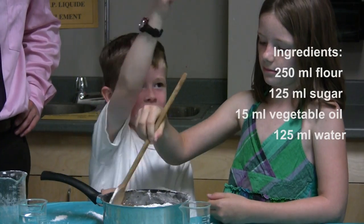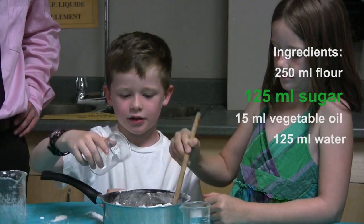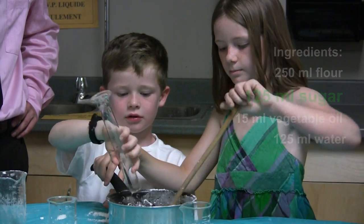To make the insulating dough, you'll need flour, sugar, vegetable oil, and water. Unlike the salt, the sugar dissolved in the water doesn't break down into ions. The molecules remain neutral and cannot conduct electricity.